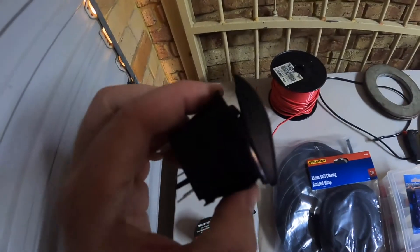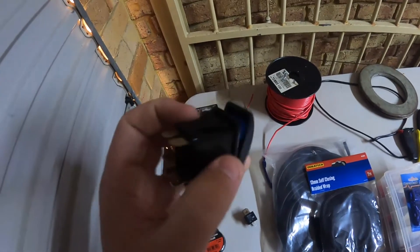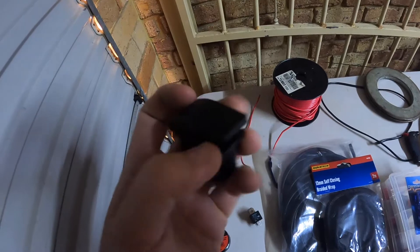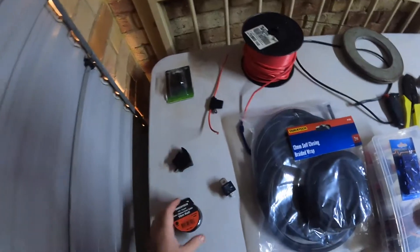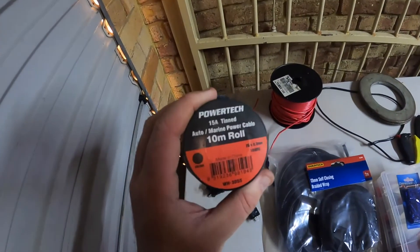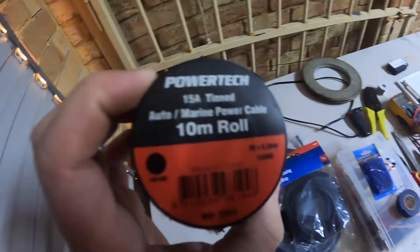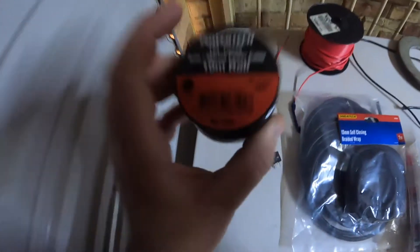You're also going to need a switch. This is a rocker switch. You're only going to need a 3-pin switch, but you can use these as well — these are good. You're going to need some smaller cable. This is 15-amp. It all depends on the draw of these spotties, but this is fine for these spotties.